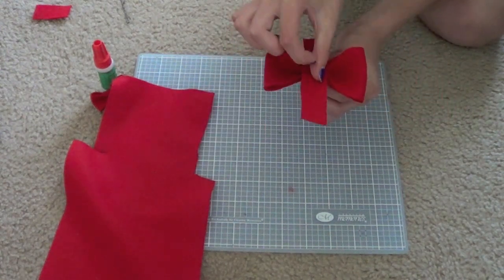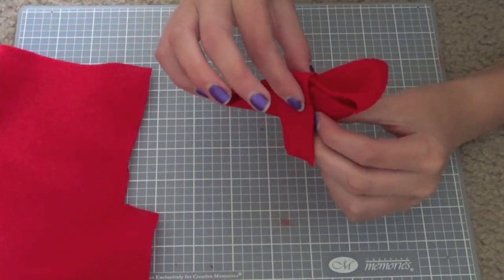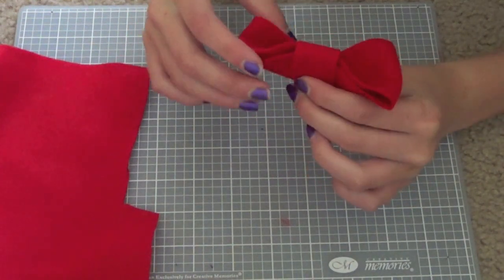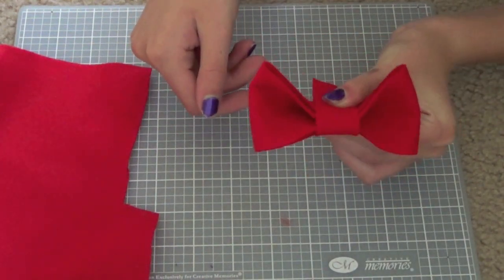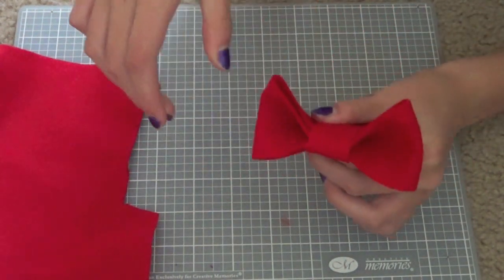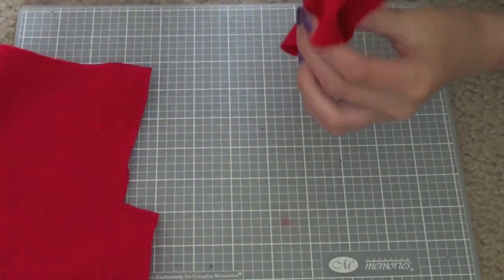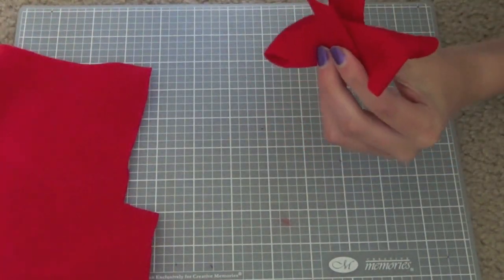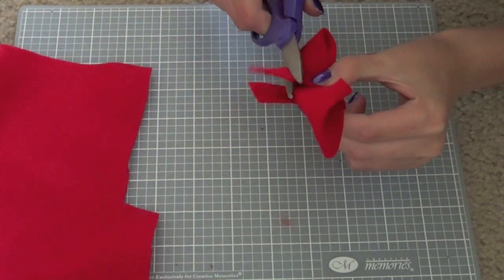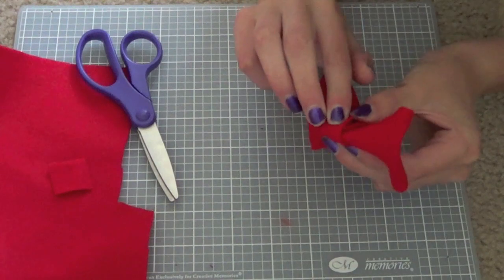I'm gonna fold my bow again and put my little strip in the middle so it looks like that. As you can see I have some excess, so I'm just going to cut off the excess on one side and leave the other side just as long so it can easily overlap the other one.